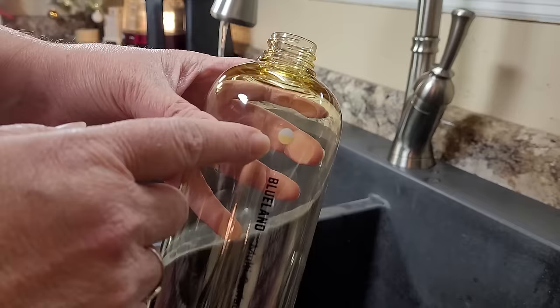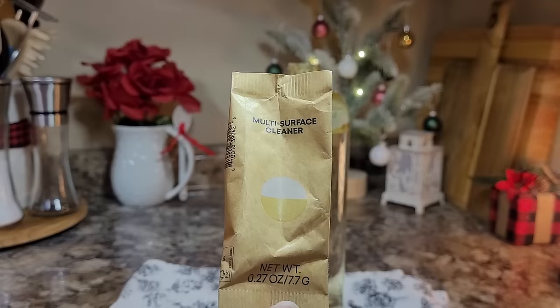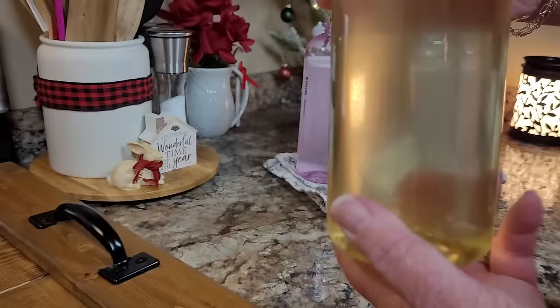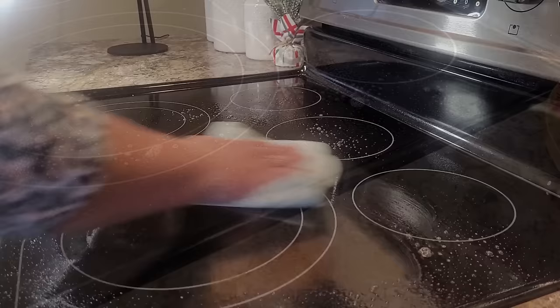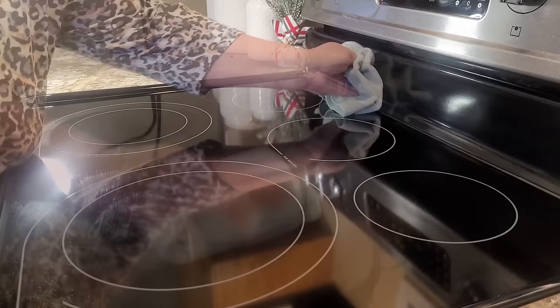The kit also comes with three reusable 24 ounce Forever bottles for cleaning glass and mirrors, multi-surfaces, and bathrooms, along with tablets for each. When you find a good spray bottle it means everything. They're so easy to use — fill your Forever bottle with warm to hot water up to the line, drop one tablet in, wait for it to fully dissolve, then put your nozzle on. No shaking or stirring needed — it's ready in minutes. I love that I only have to purchase the tablets when I need more, not another bottle. Blueland refill tablets start at just $2.25. You can save even more buying refills in bulk, and they also offer a customizable subscription so you never run out.